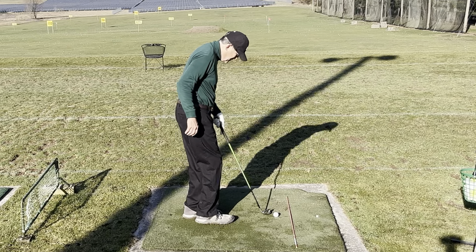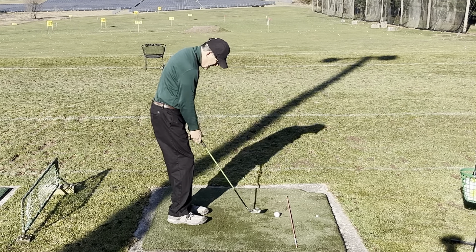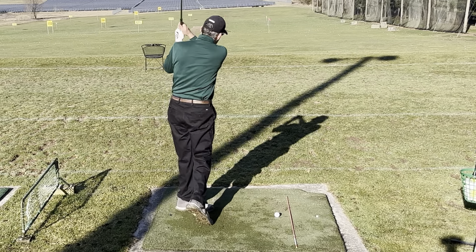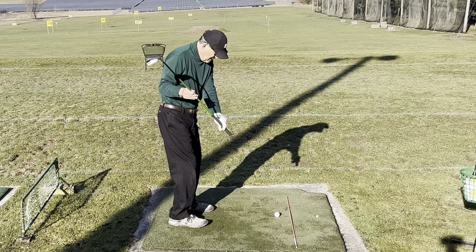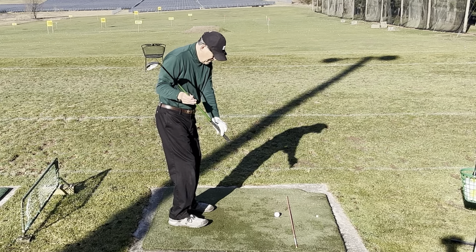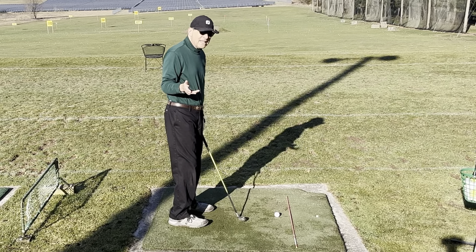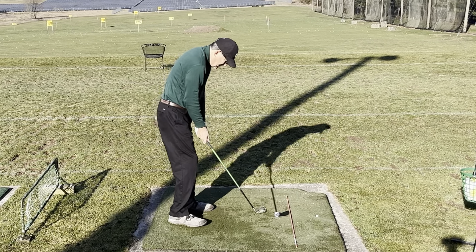For those for whom this is one of your first videos with me — I talk about the slot a lot. The slot is basically the perfect position for the club as you come in and hit, meaning it's right on plane. Here's your swing plane; the butt of the club, when the club is down in this area, should be pointing somewhere very close to the ball. Otherwise you're going to have to make an adjustment at the last minute and you probably won't hit the ball solid.